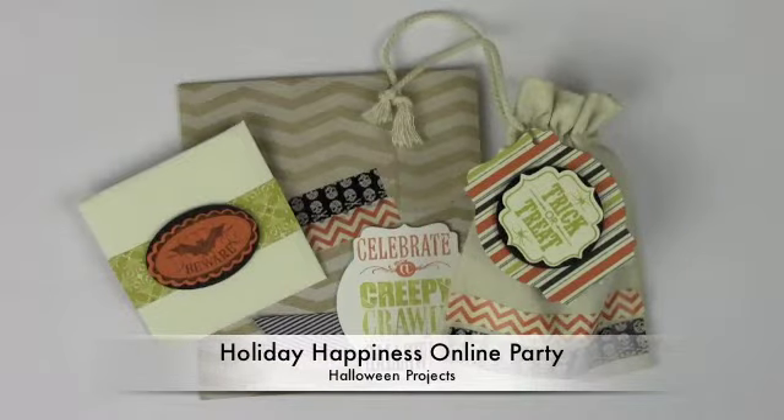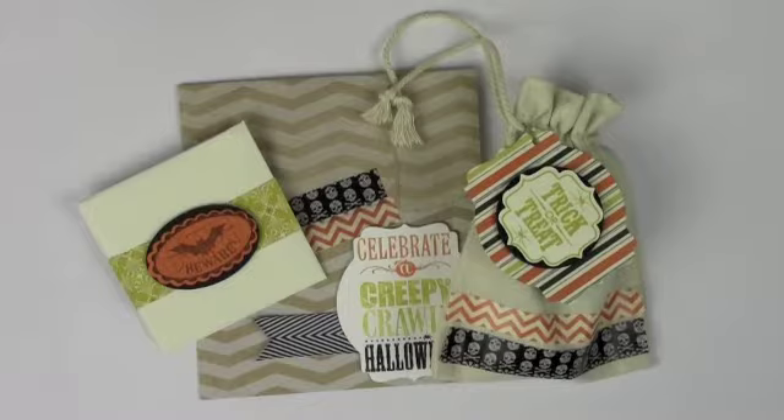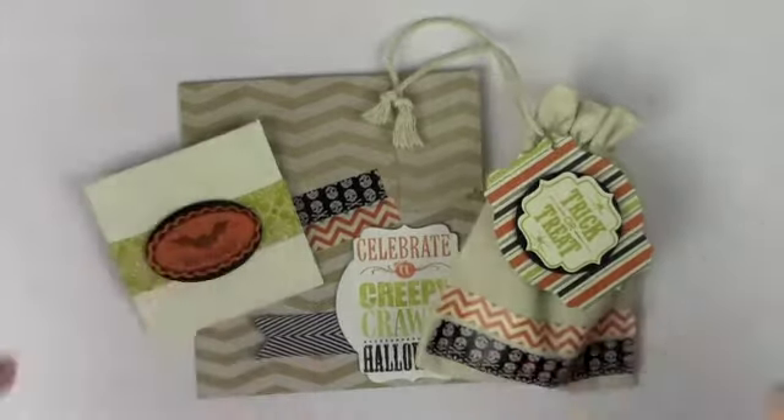Hey there stampers! It is day two of the holiday happiness online kickoff party with Maggie from I Love Paper Crafts, and today I've got Halloween projects!